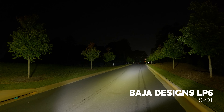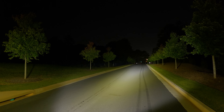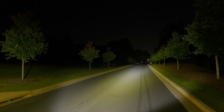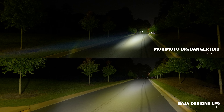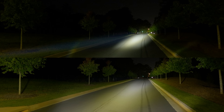Even on their spot beam pattern, the LP6 spot beam pattern, there is a lot of additional fill. You still get the width of light and that punch of light down the center. I don't think it's that intense in comparison to say the Morimoto HXB. However, you do get additional fill. It's a unique beam pattern and I'm excited to see what the numbers look like on the wall in our studio next.